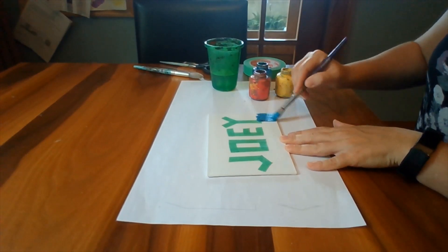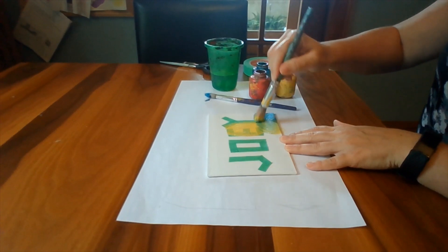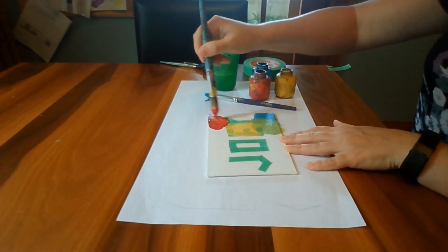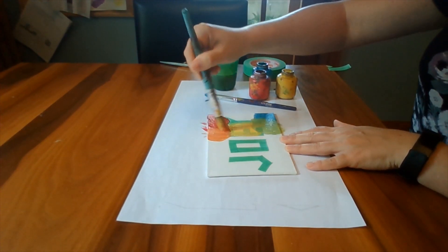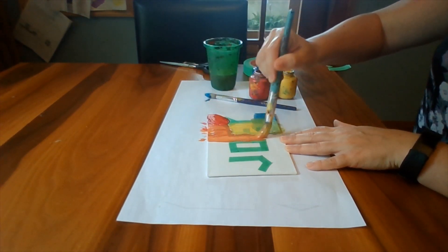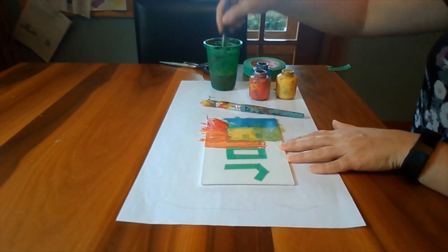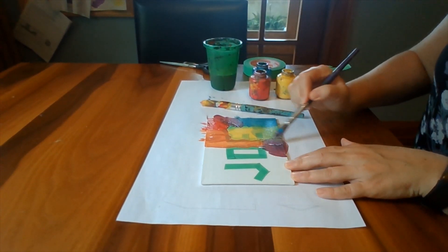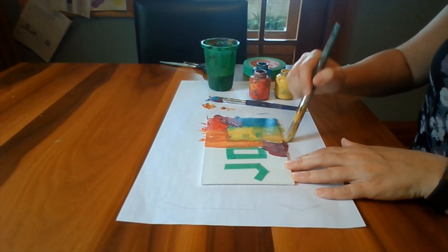Make sure to press the edges of the tape down firmly on the canvas to prevent paint from seeping underneath. Next, paint over your canvas. You can paint shapes or lines or anything that strikes your fancy. Bright and bold colors work well for this project because there will be more contrast between your canvas and the paint.